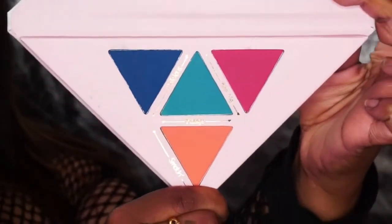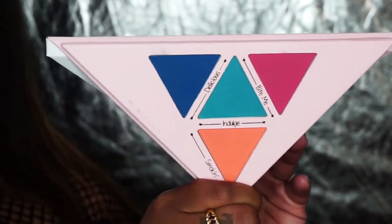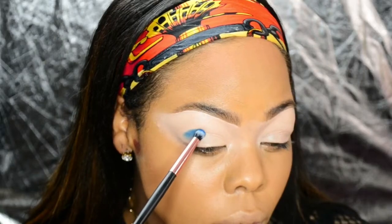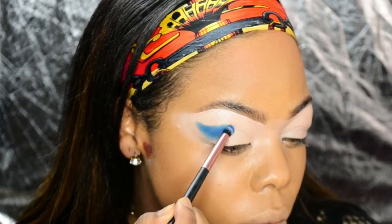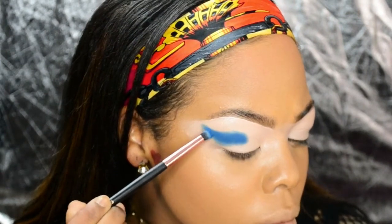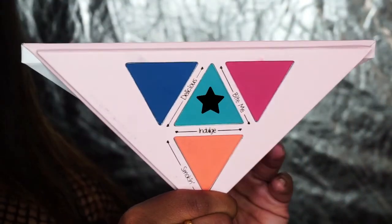Taking my Sandwich Stages palette with the shade Delicious, I'm packing that in and above my crease with a small rounded brush. Now I'm taking Indulge and blending that on the outer edge.